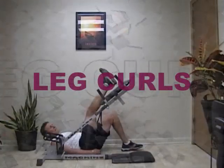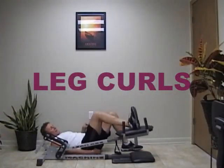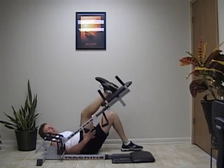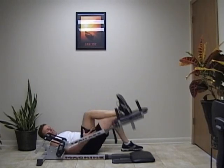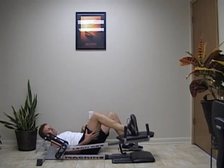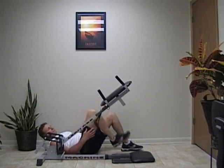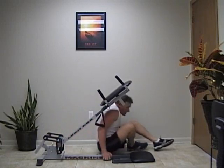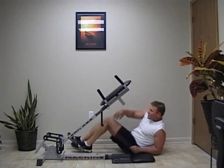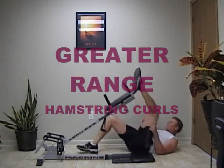Put one heel on it and curl down — and that's how you do hamstring curls. You can also position your leg this way and put your heel on it.